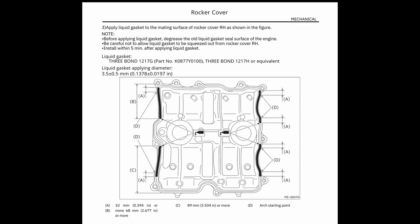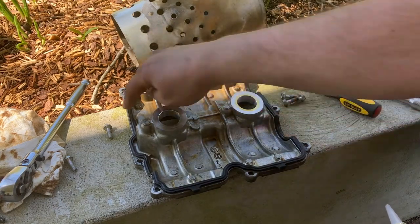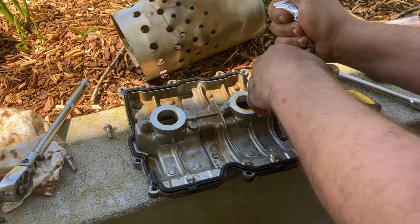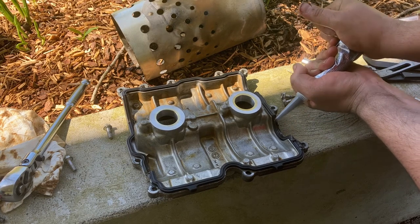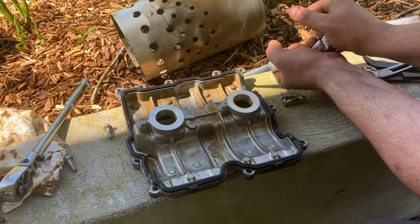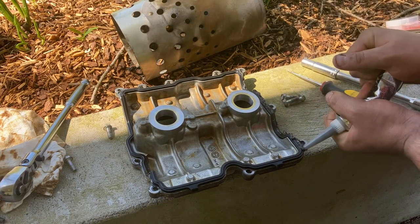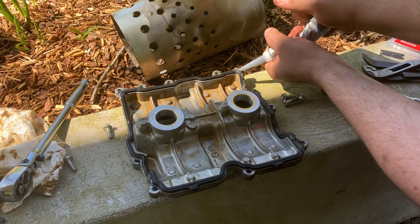To get the valve cover gasket in place, we put our RTV in the corners and all down that side of the valve cover gasket. Repeat the process for the backside of it as well.